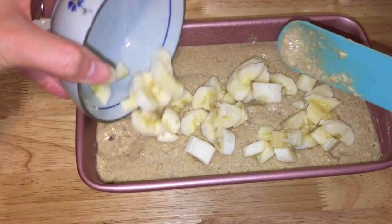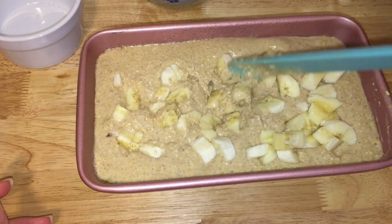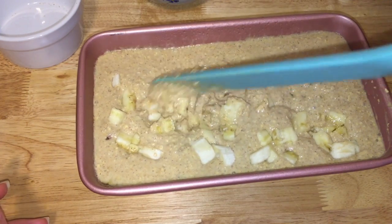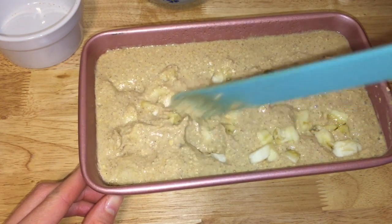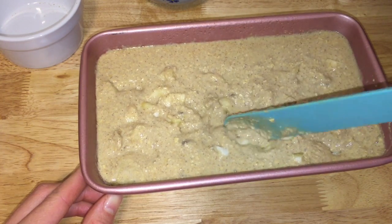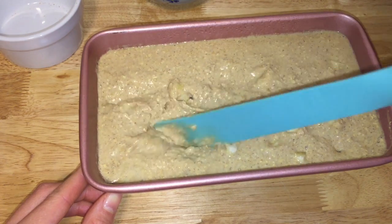Now comes my secret recipe. I will chop one medium banana into small chunks and gently sink them into the batter, so that after the banana bread is baked you can still eat the banana chunks — very moist and very soft.